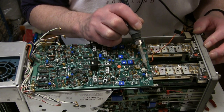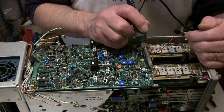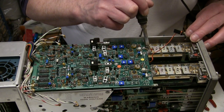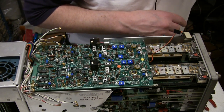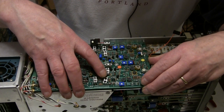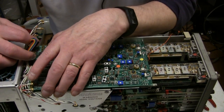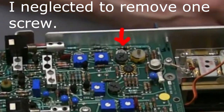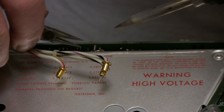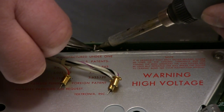The next step is to unsolder the connection between the attenuator and the input FET. You can do it at either end - there's a 33-ohm resistor here, you can do it at either end of that. The board is, in theory, loose. If you lift up the back, there's one more thing to unsolder - a small ground jumper between the high voltage shield and the vertical preamp board. It has to be unsoldered.